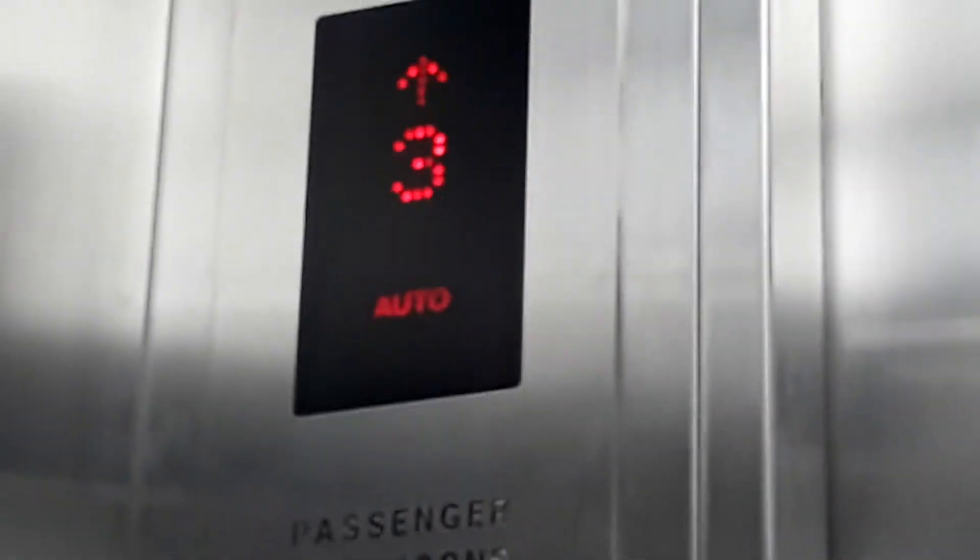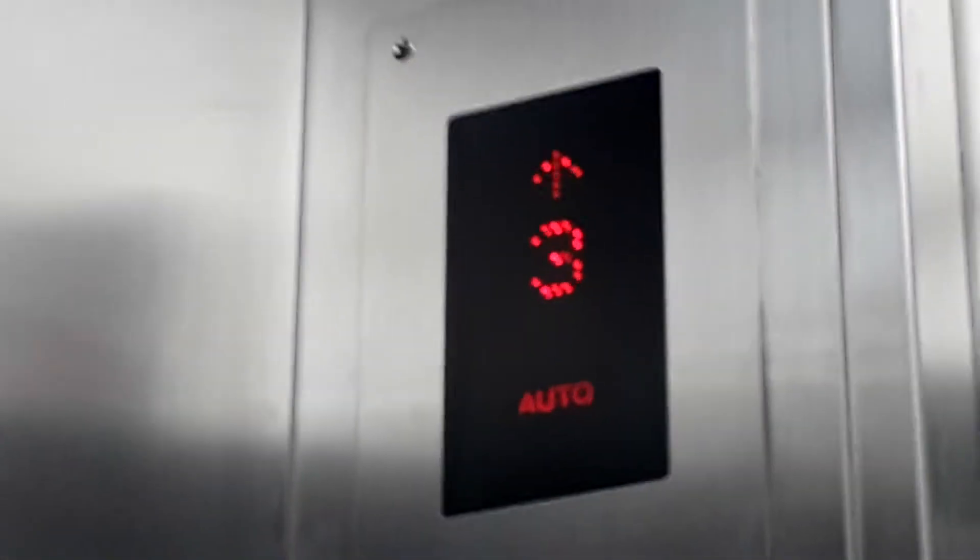But we need to go up higher. We're going up to department and they pressed whatever they wanted. Finally — we're at the top floor.